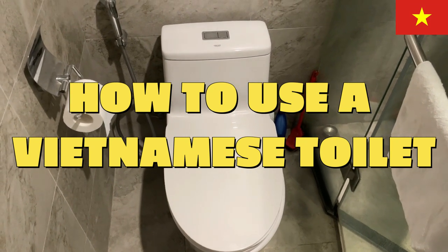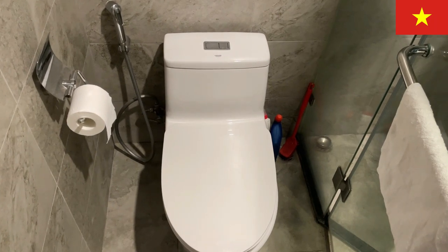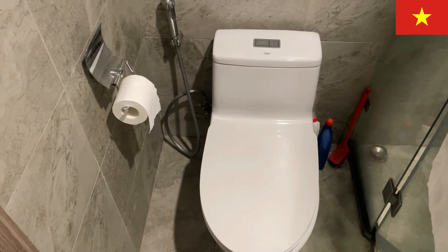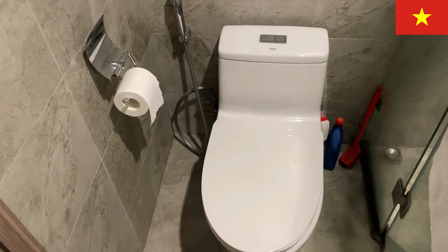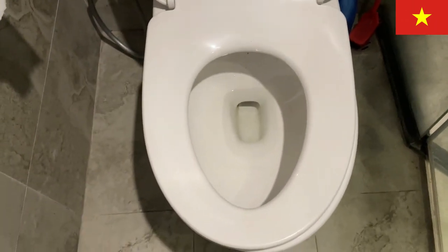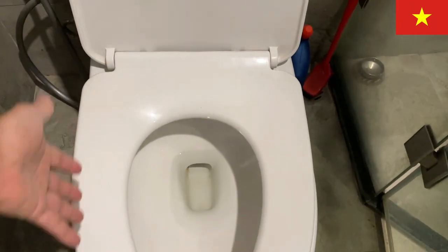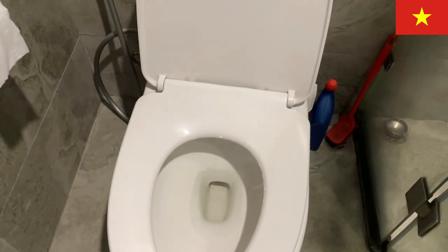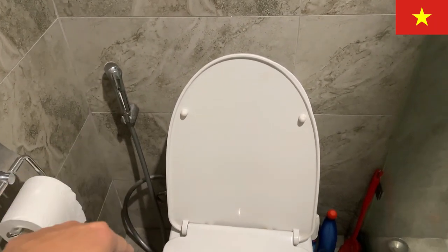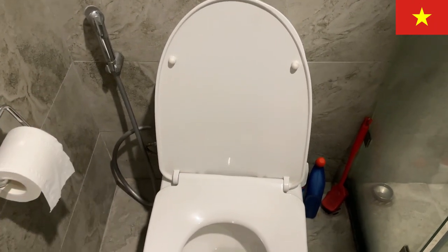Hello everyone, it's James in Hanoi, Vietnam. You're looking at a Vietnamese type of toilet at the accommodation I'm staying at. This is a standard-looking toilet — it's American-sized, it's big. You'll see a hose that looks like a shower spray on the side of the toilet. I'm going to tell you what that is for in a moment.